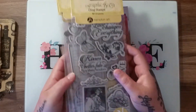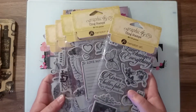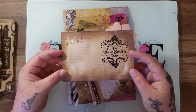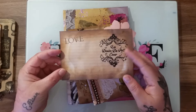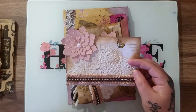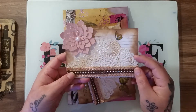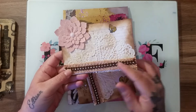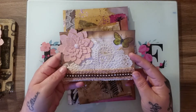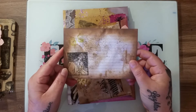Then you get this journaling card — it's been inked and stamped. All the stamps I've used throughout this kit are the Graphic 45 stamps, lots of different ones. It's all distress oxides and it's got the Paris transfers on it, a beautiful flower. You get that one and you get this one which is roughly the same but with a different butterfly and one of the Graphic 45 love stamps, with beautiful ribbons, trims, and a doily.